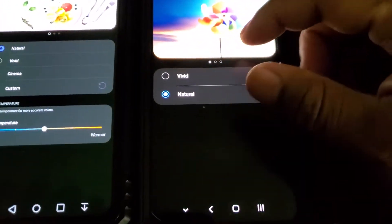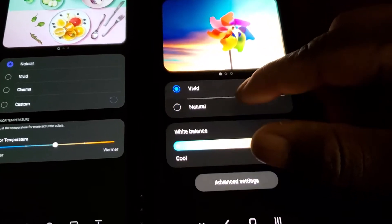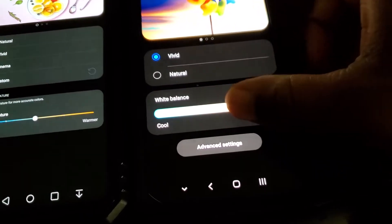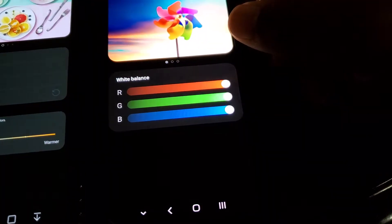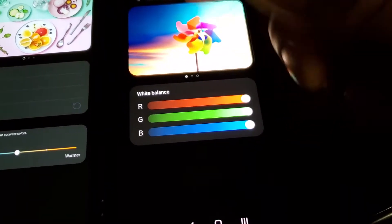On the S20 FE, all you have is Vivid and Natural. Under Vivid you can adjust the white balance or color temperature, and it gives you the option for advanced settings which gives you RGB settings as well. So when you use Vivid you do get those options.